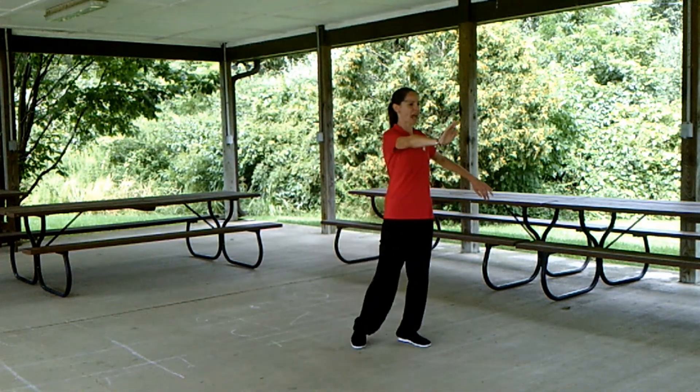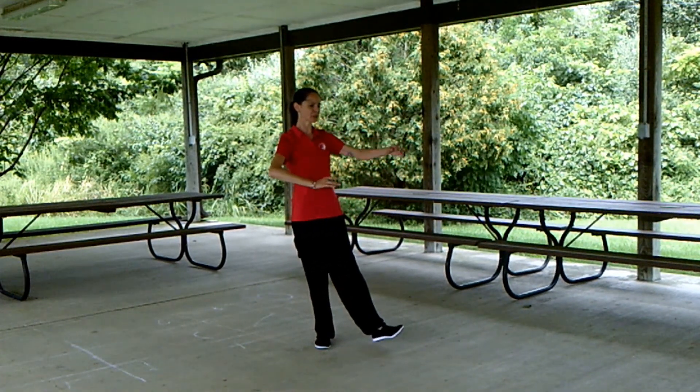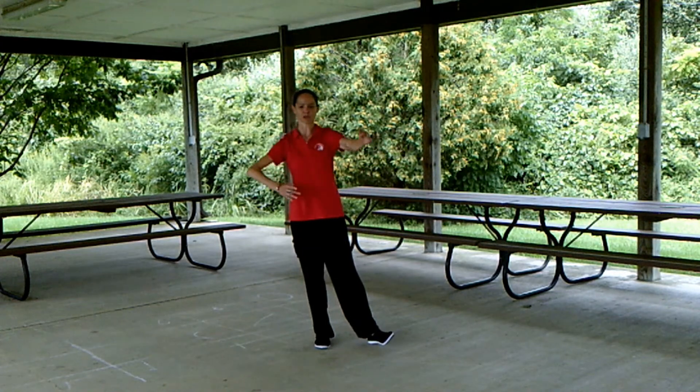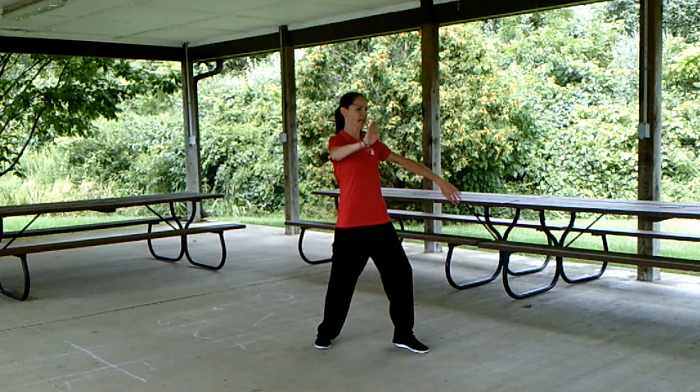Draw the right foot a half step up, trying not to stand up. Sit back on the right — play guitar. Turn from the waist again, step out with the left, brush left knee and twist.